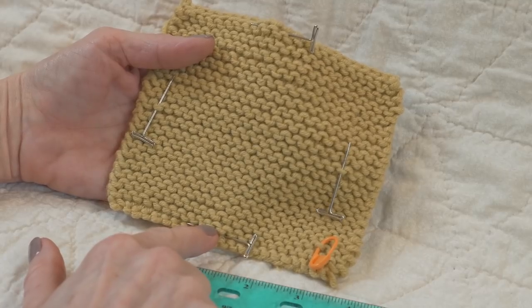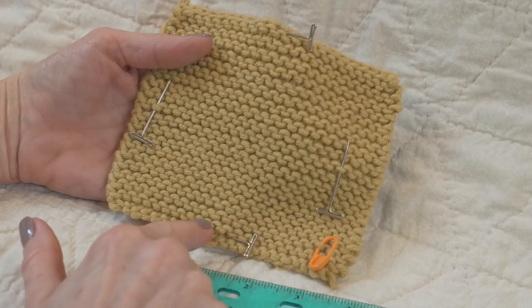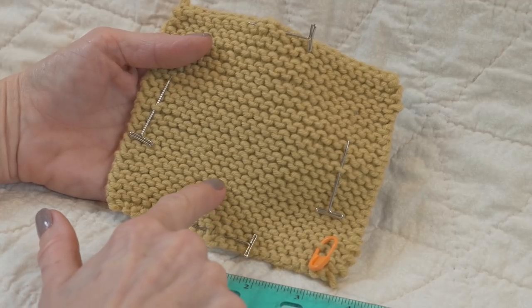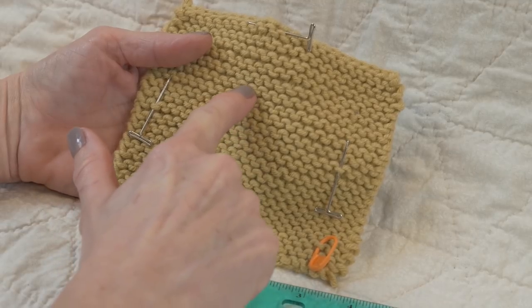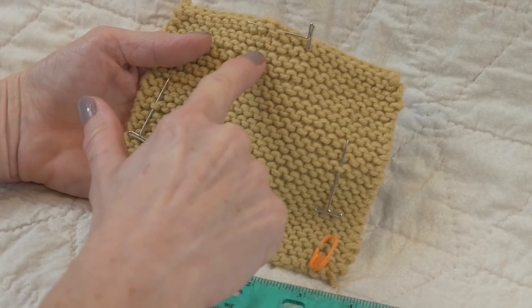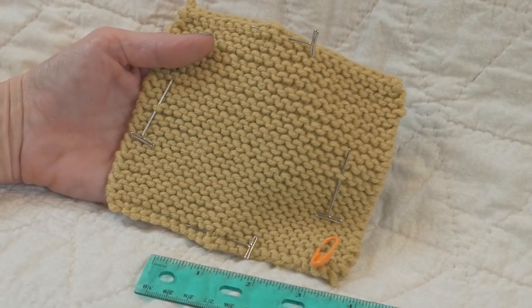We're going to count the number of ridges and then multiply by two. I have 1, 2, 3, 4, 5, 6, 7, 8, 9, 10, 11, 12, 13, 14, 15, 16, 17, 18, 19 ridges. So 19 times 2 is 38.